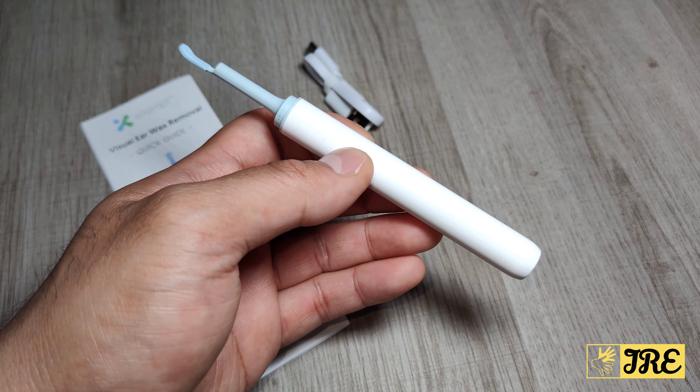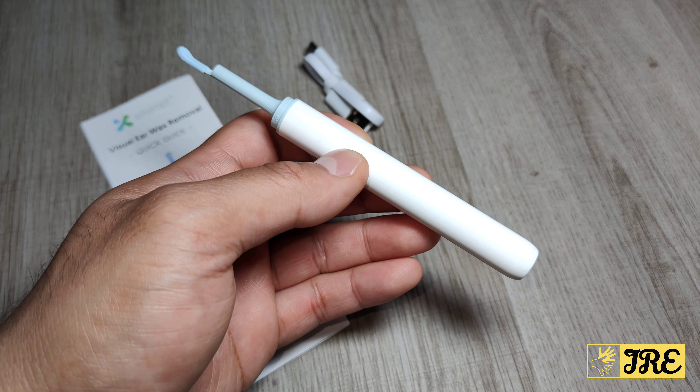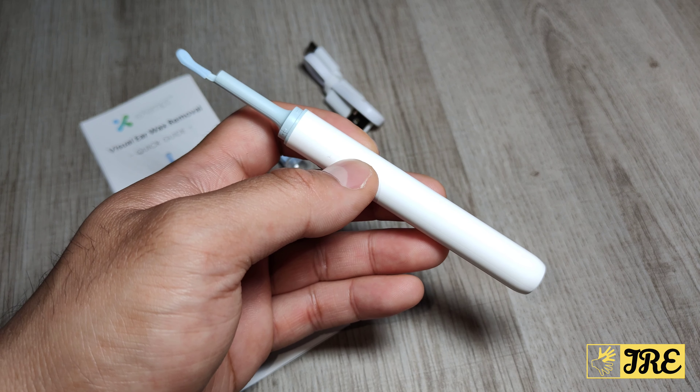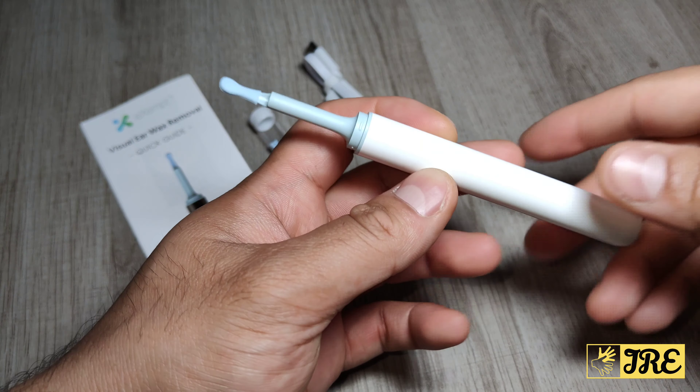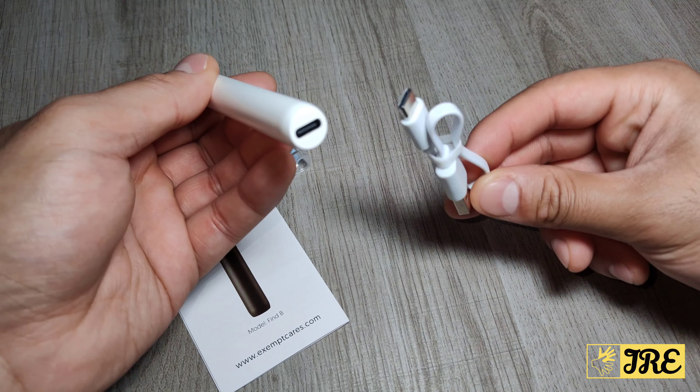Instead of just putting a cotton bud in and moving it around, usually with a cotton bud it gets a little bit out but the rest of it pushes the earwax further in. Whereas this would scoop it out, so that's a good thing about this. It's also rechargeable.